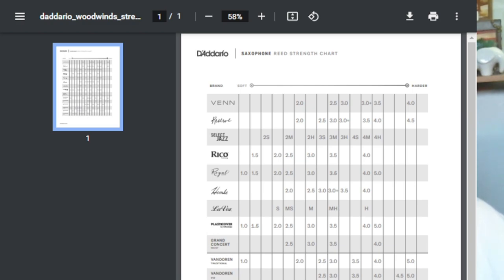Looking a little higher on the chart, Lavoz doesn't use numbers — they use words. You'll see that a Van Doren 2 is harder than a Lavoz Medium Soft. I use the Medium Soft a lot on my jazz mouthpiece, which calls for something a little softer than a Van Doren 2. A Lavoz Medium is still a bit softer than a Van Doren 2.5.